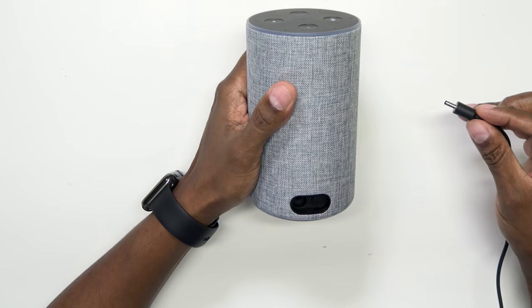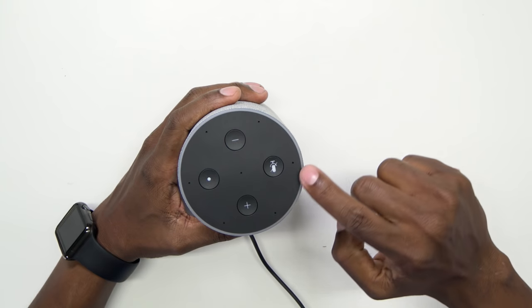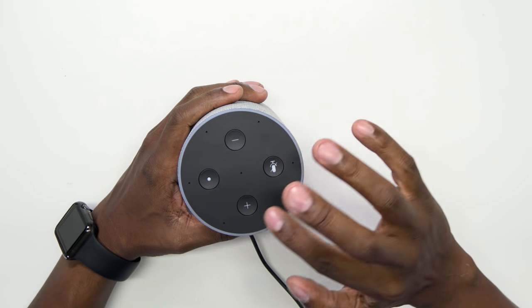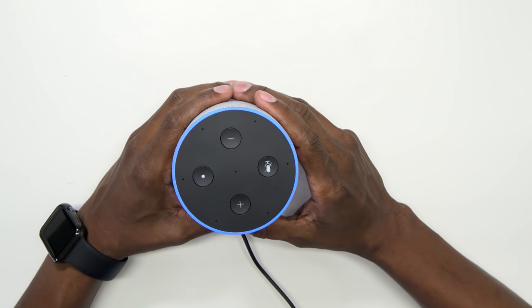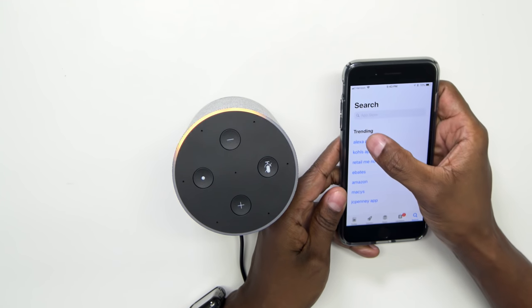Now let me show you how to connect it to your smart device. First, go ahead and plug it in so it can get ready for setup. You'll know it's plugged in when you see the blue ring on top start moving around — that shows it's initializing. From your Android or iPhone, go into your app store and type in 'Alexa app'.